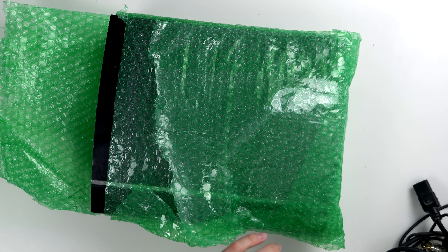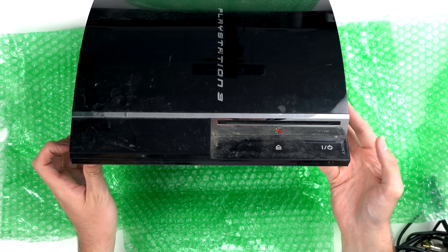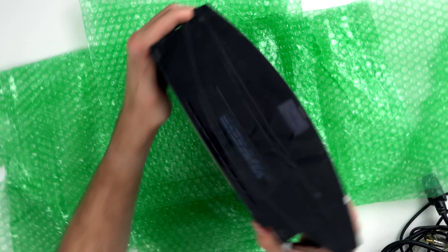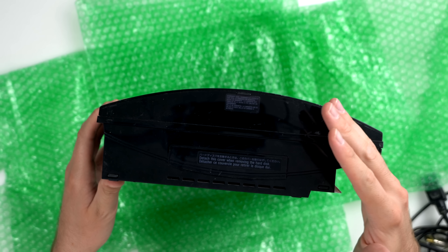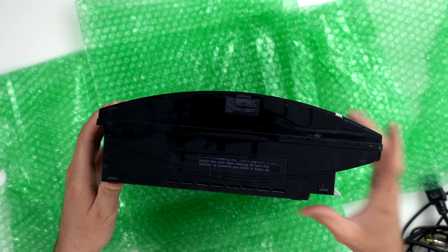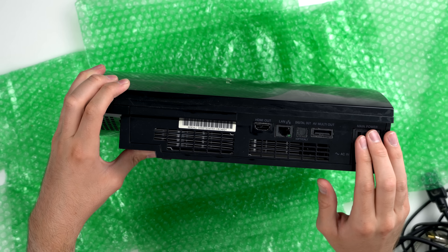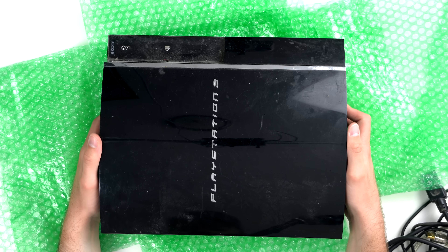Here's PS3 number one, partially unwrapped — and yeah, this thing is disgusting, all kinds of dust and dirt on the front. But we do know it's backwards compatible because there's the flap there. It actually has the warranty seal still intact, which is a good sign. It's a CECH-E01, which is the 80 gig model — I believe it uses emulation instead of actual hardware like the 60 gig model. It doesn't smell like cigarette smoke, so I'm guessing this is just attic dust from sitting in somebody's attic for a long time.